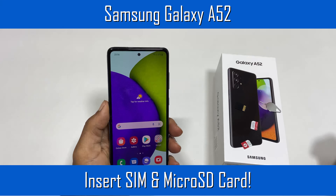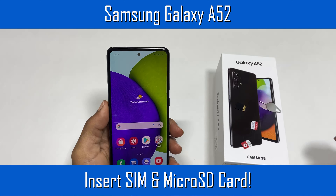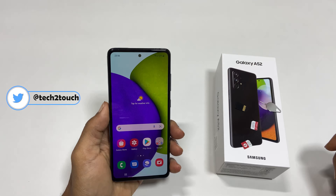This video will show you how to insert a SIM and micro SD card into the Samsung Galaxy A52. To start with, locate the SIM card tray on your phone.